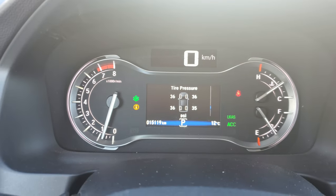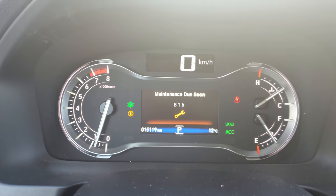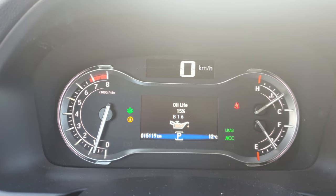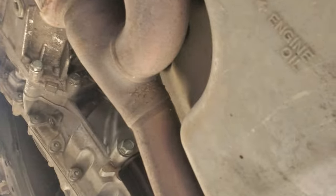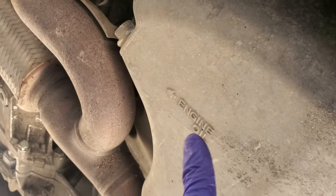The dashboard shows maintenance due soon — B16. My oil life is at just 15%, so it's time for the oil change. Going underneath, you will see here the engine oil drain plug.